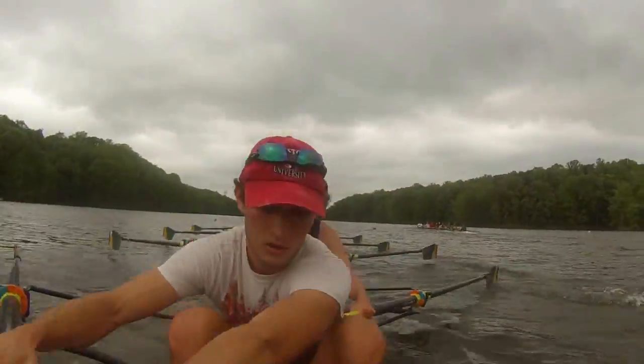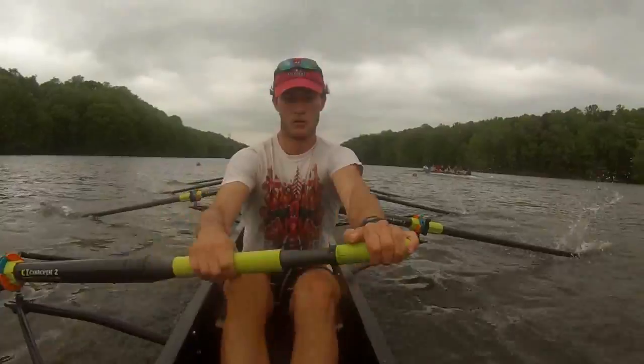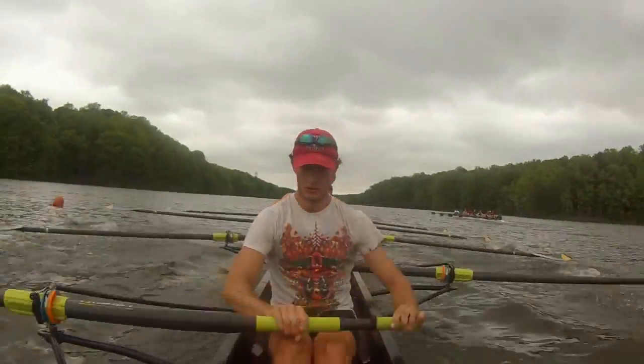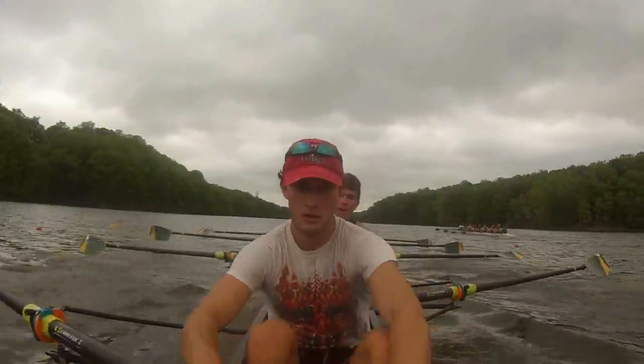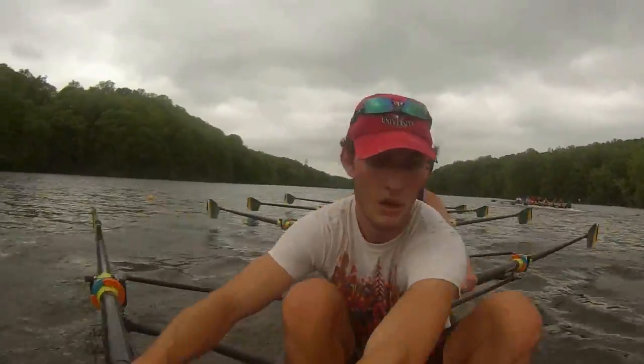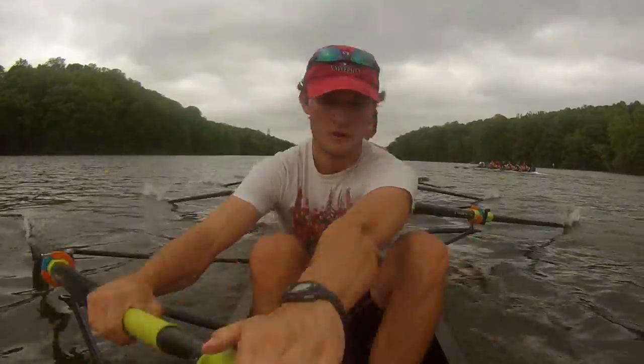One — long! Two — away! Three — body prep! Four! Five, 36! Six — squeeze! Seven — squeeze! Eight! Nine, 35! Ten! Settle into that 33! Relax that rope, standing on those legs! Relax! Stand!